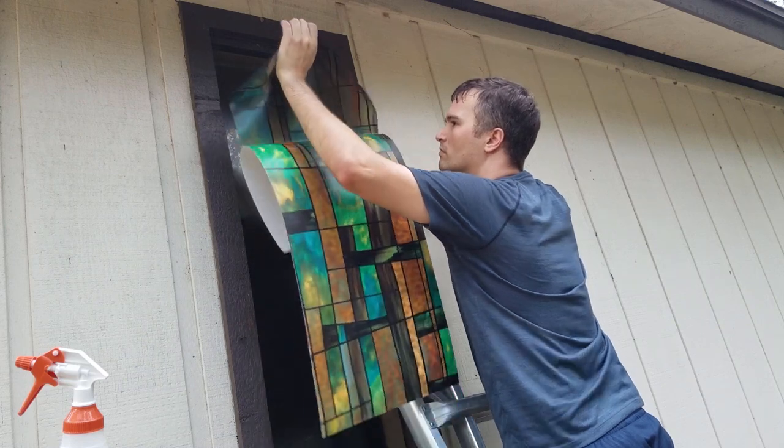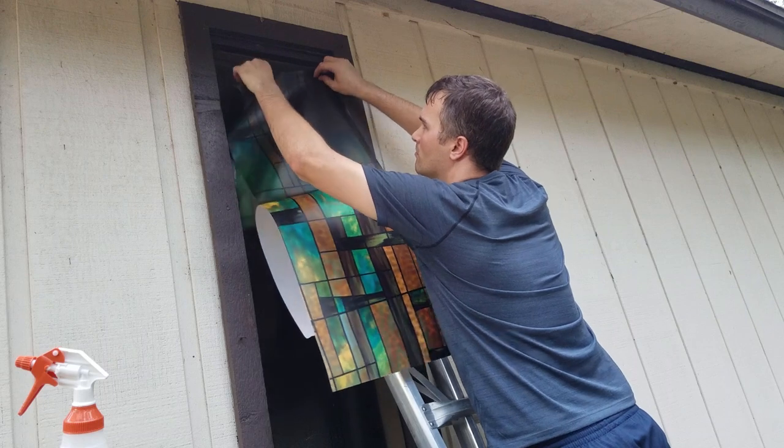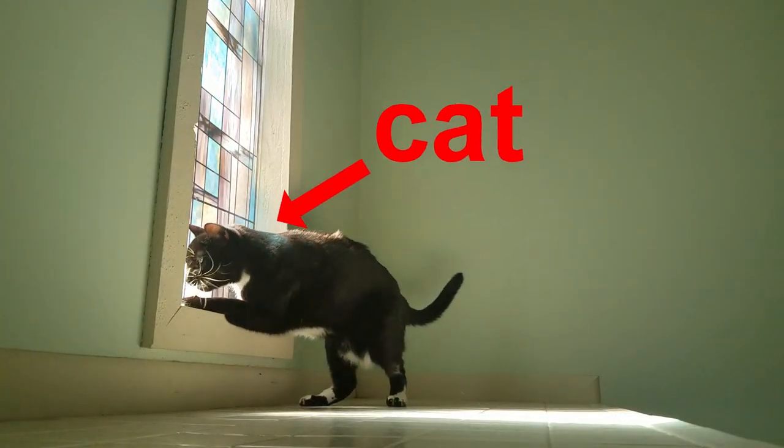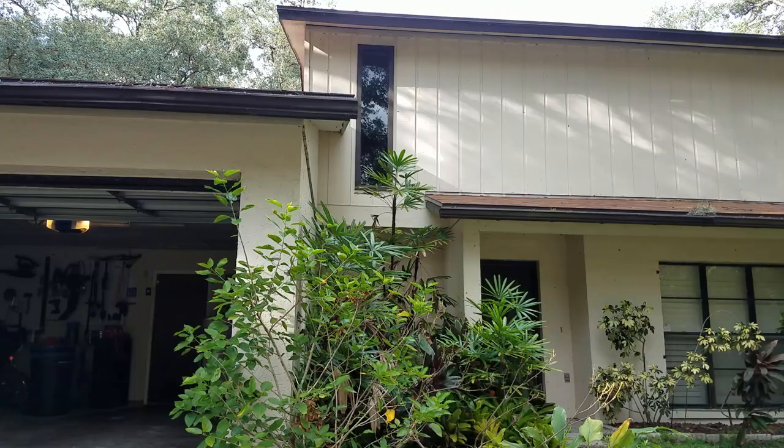In this video I'm showing how I put up some stained glass window film. I'll be installing this on the outside of the window even though it's meant to go on the inside. My problem is on the inside of the window there's a cat who tore all of the last stained glass down. The window looks into our stairwell and at night time all of the neighbors can see in, so the stained glass will add some privacy.